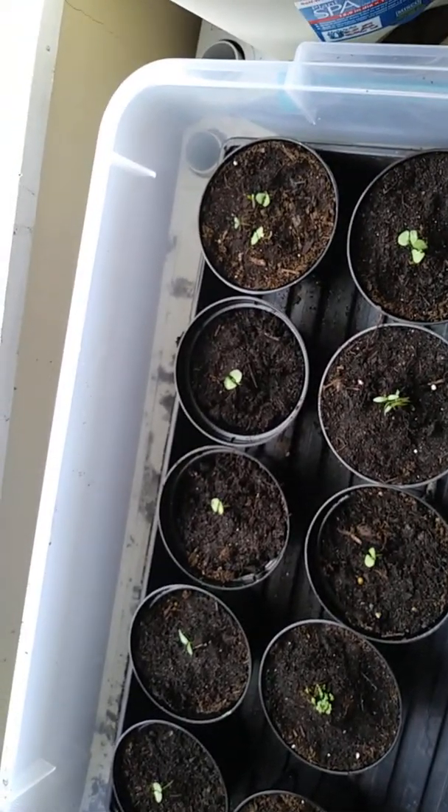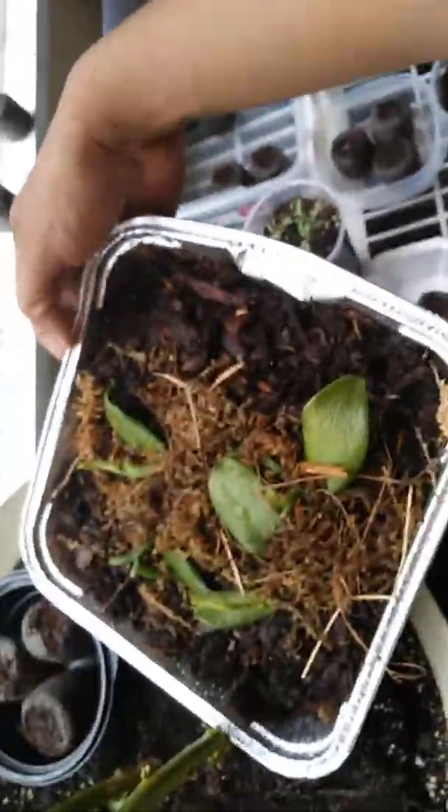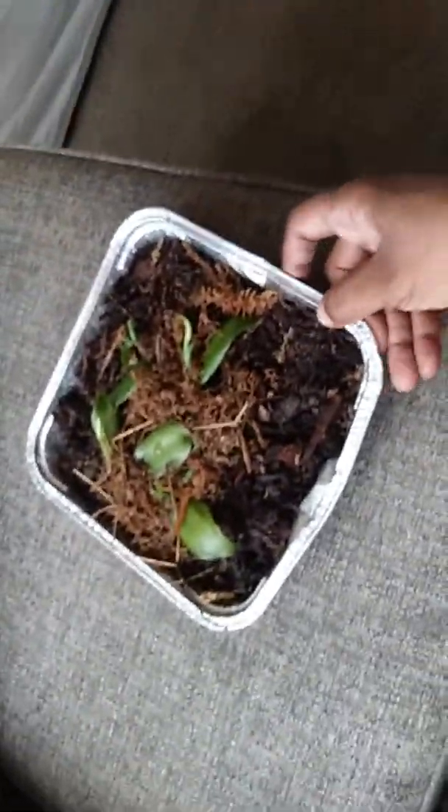If anybody has any suggestions, or if anybody could tell me how to keep this vanilla alive, I would really really appreciate it — because I'm scared this vanilla is going to die on me and I really want my vanilla.